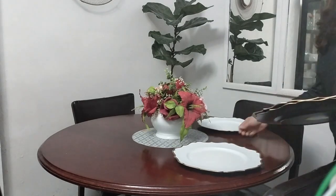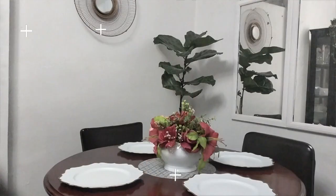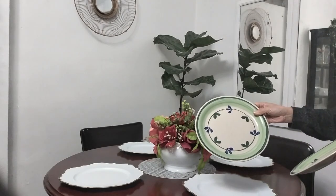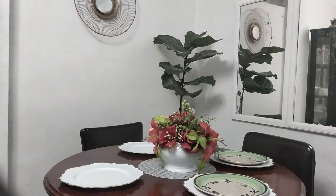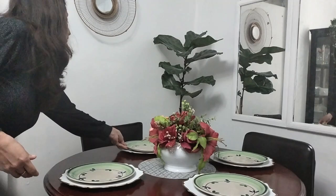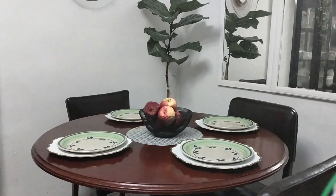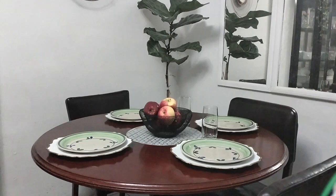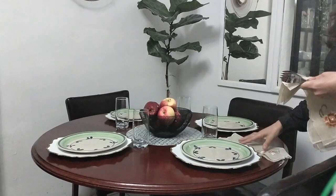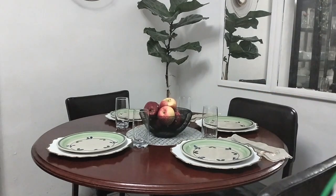Anteriormente tenía una que era cuadrada, también de madera, pero era pequeña. Así que nos quedábamos muy ajustados en los platos. Por eso estaba buscando también una mesa redonda para estar un poquito más cómoda. Por fin la encontré. El color es oscurito, pero por el momento lo voy a dejar tal cual. Tal vez más adelante me anime a cambiarle el color.